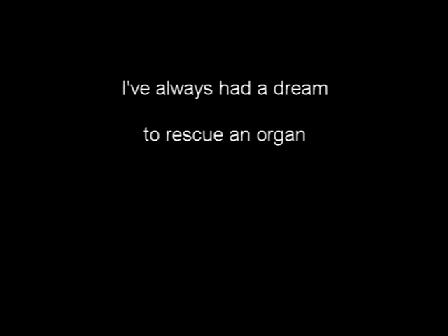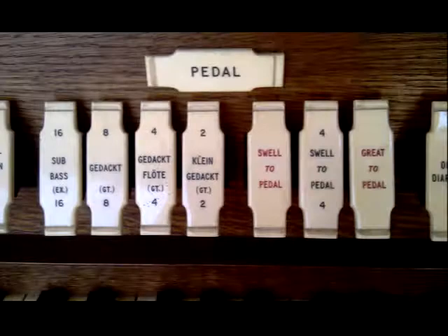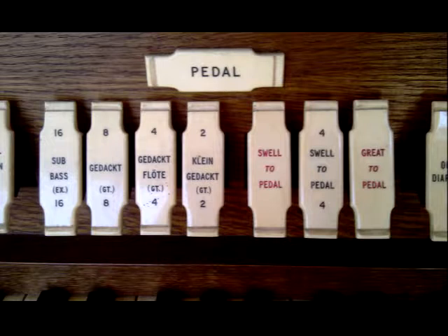I've always had a dream to rescue an organ from a church and rebuild it in our house. You might have been expecting part six — the blower, wind reservoir and pedal rank — but this is just about the pedal rank.